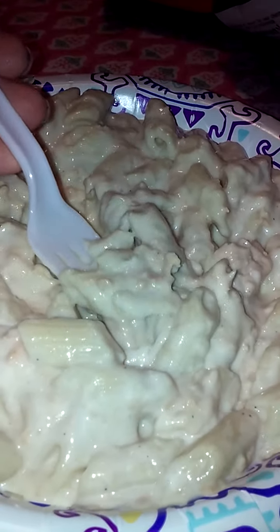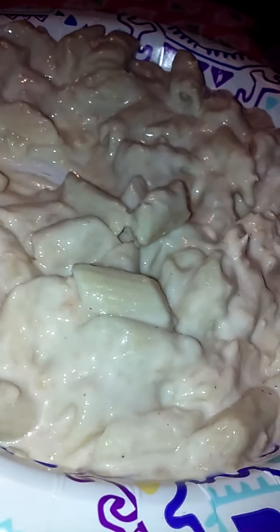I waited for a little bit and it's cooled off, so now we're gonna go ahead and try this. Looks really good. Wow, this is really good! Let's try some more. Mmm. The chicken tastes really good too. Wow, this is really tasty.